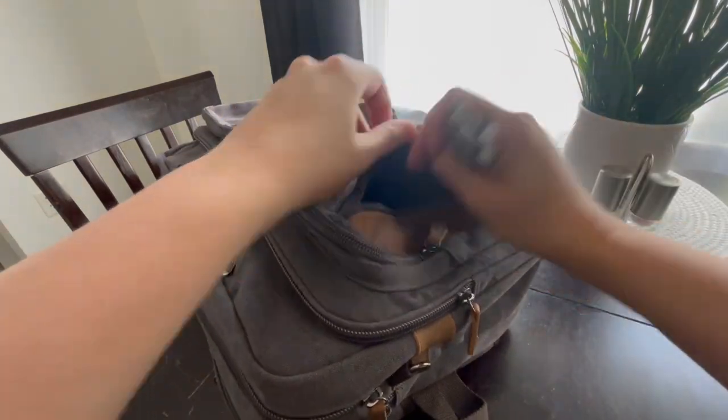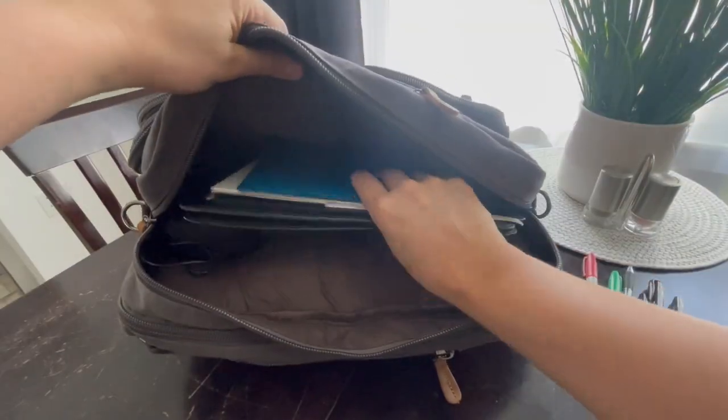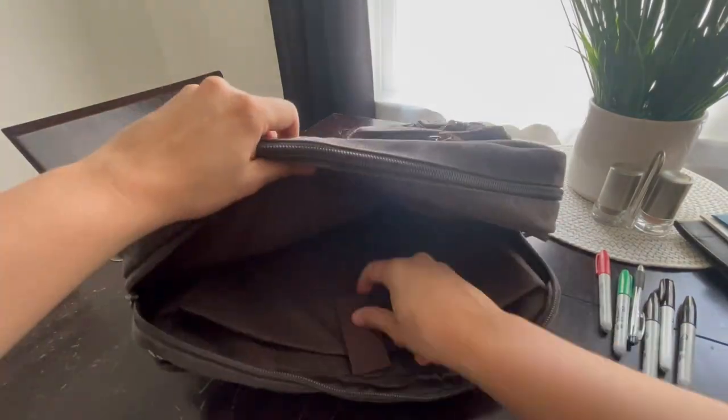Hey guys, Matt here showing you this backpack today. Just unpacking some stuff out of it and opening the compartment so you can see what's all included. It fits some folders and a portable power bank in there. I got my book and my laptop — it can hold up to a 15.6 inch laptop; this one's a 15 inch.